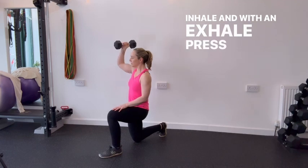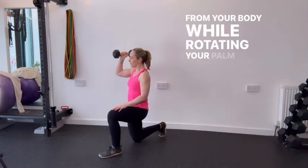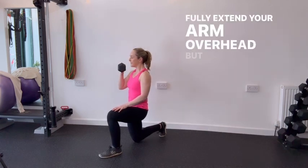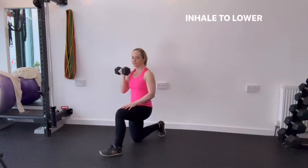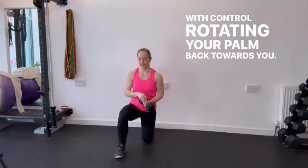Inhale and with an exhale press the dumbbell upward and away from your body while rotating your palm to face forward. Fully extend your arm overhead but avoid locking out the elbow. Inhale to lower the dumbbell back down to shoulder height with control, rotating your palm back towards you.